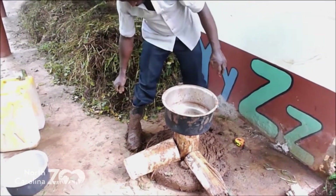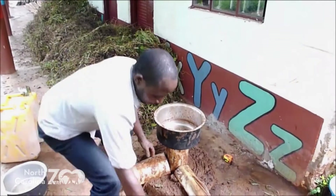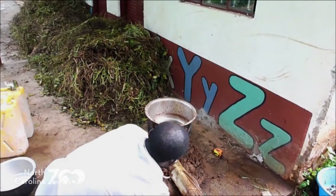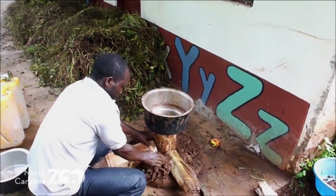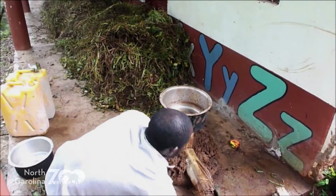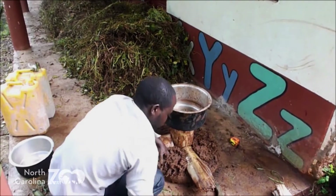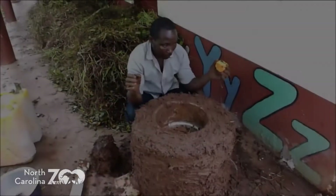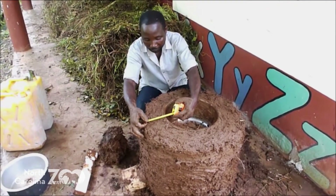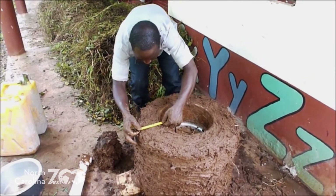Once you place the cooking pot there, we are now going to add our mixture of mud. We add the mixture of mud until all the stems are covered and even the cooking pot is covered. We have covered the cooking pot, and now we have to measure and make sure that the thickness is 15 cm.